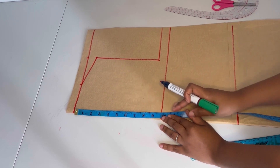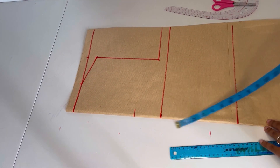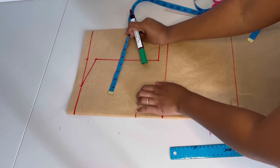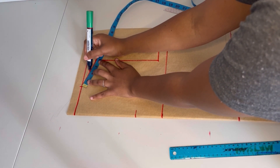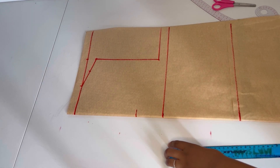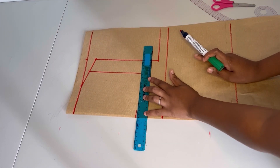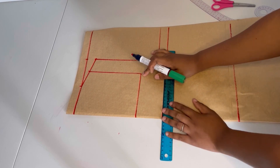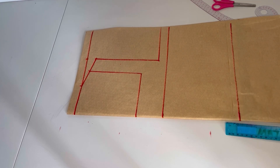Now I'm going to measure my neckline. I'm going to go down by seven inches. After that I'll divide my shoulder slope into two, mark a point, and draw a straight vertical line. I'll join it with the point I measured at seven inches. That's my neckline for the front.